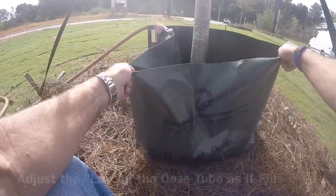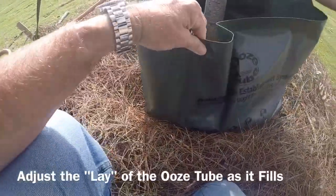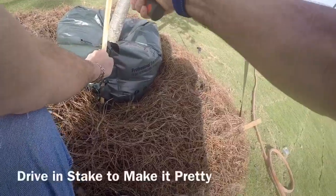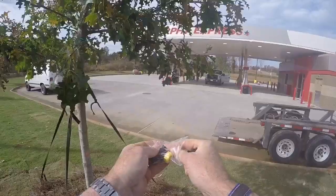Turn on the water if it's not already on. Adjust the positioning of the ooze tube so it's out away from the tree and sits nice and pretty. Sometimes I'll cut a little bitty hole in the other side to bleed the air out of it. Then push the stake on down into the ground.